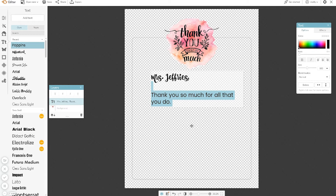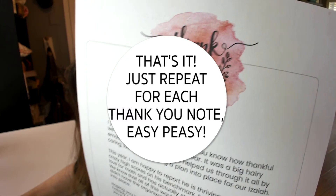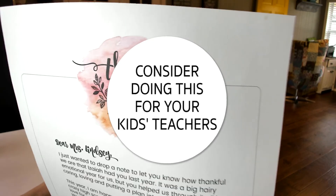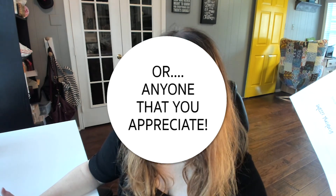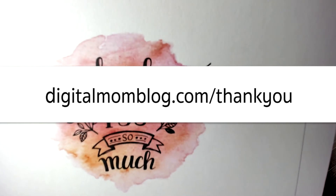It's the thought that counts — and that's how you create these in bulk in PicMonkey. I hope this helps. If you have any questions, leave them in the comments. That is how I write my thank you letters in bulk. Again, it's the thought that counts, and letters of gratitude — even if your school doesn't do this — is something I strongly suggest you do for your teachers or anyone you appreciate. An unexpected thank you note can really cheer up somebody's day. Don't forget, I have this template downloadable on my website at digitalmomblog.com/thankyou.